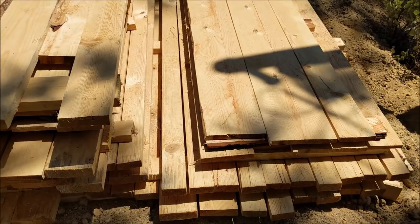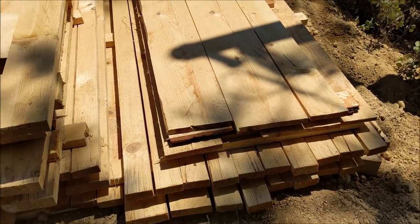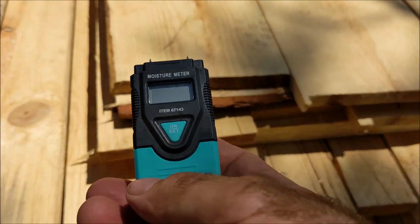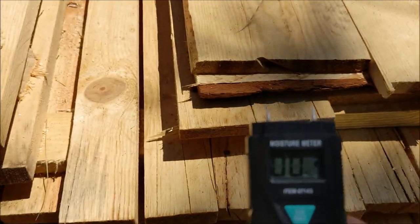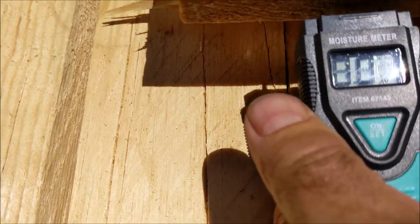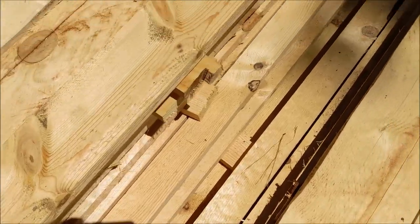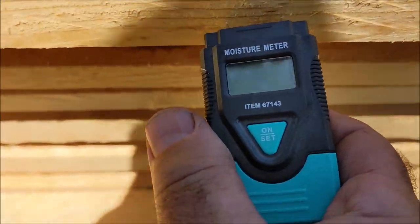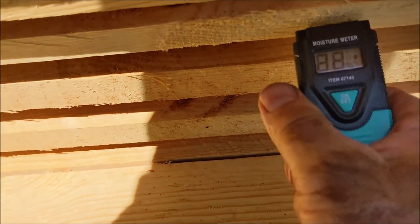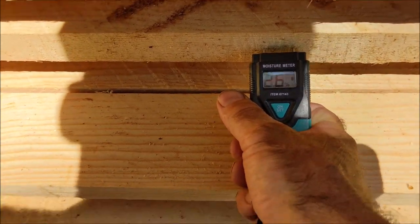A couple days later — it's been hot and dry, 95-degree days. The wood looks good, not really twisting at all, some cracks. Let's check the moisture content. There's our moisture meter with the tree setting for checking lumber. The end has already dried out even with a hard push. The center of a board reads 14% — it's really dropping quick. Down in the stack it's 32%, and deep down in the stack, 30%.